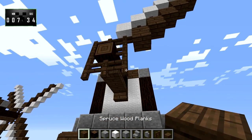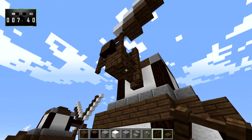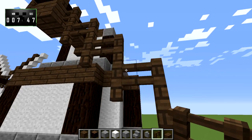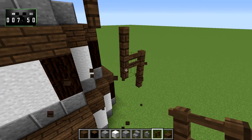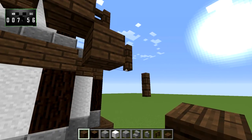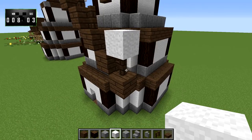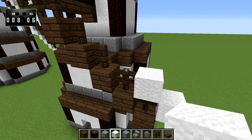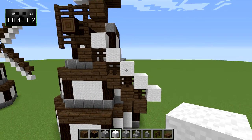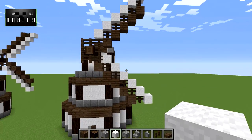Now, we're basically going to mirror the same thing around all the edges. We'll go like this and knock out each of those. That should be five blocks. We'll take the white wool and do basically the same thing. For each of the blades, you're going to have five spruce blocks and six pieces of white wool — it will look like that.